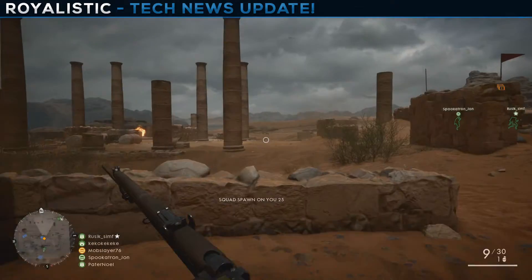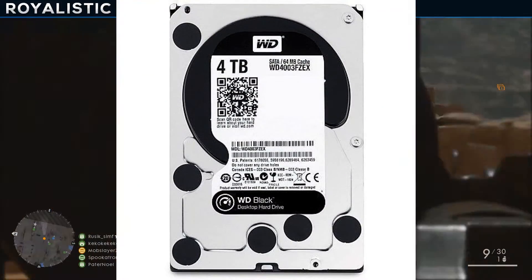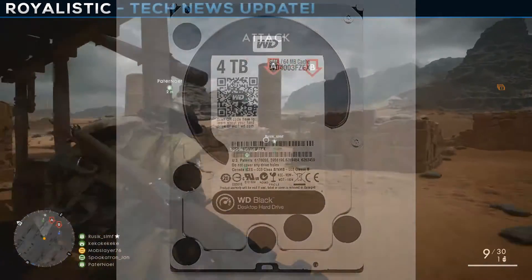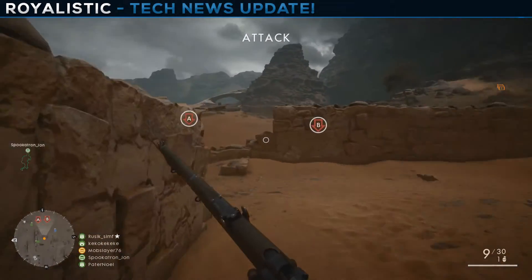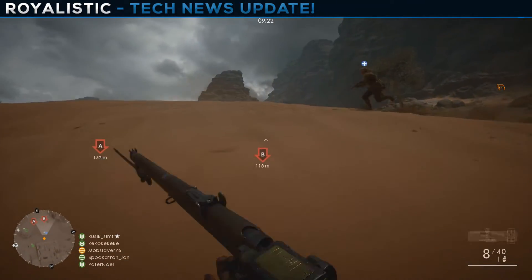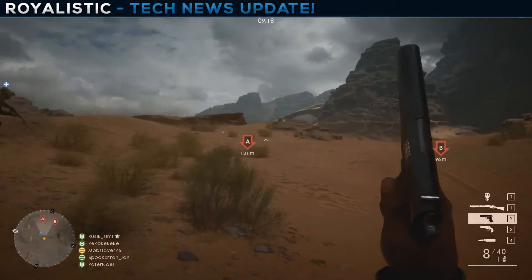To complement the SSD we have 4 terabytes of Western Digital Black hard disk drive. It's a WD Black so it's more reliable than WD Blue, and it costs $250. When you've got a $5,000 PC, $250 is nothing.